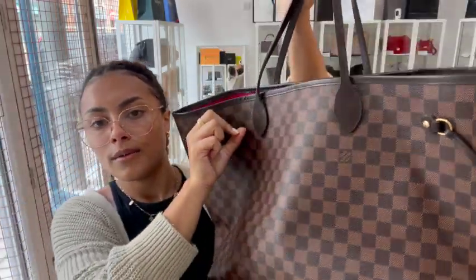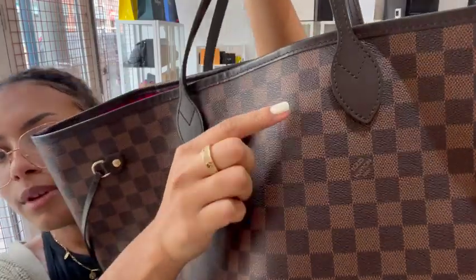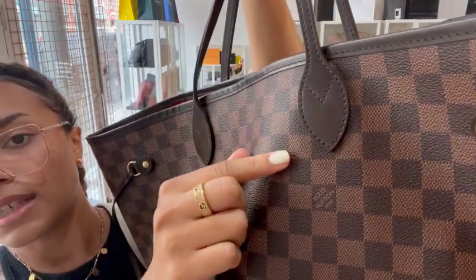Those scratches are something you won't be able to tell from far away, but close up you can just see really small little scratches. That's why I call the exterior very good.